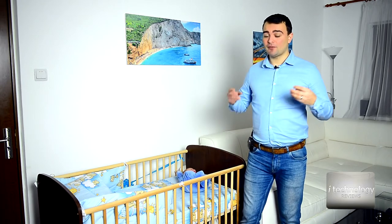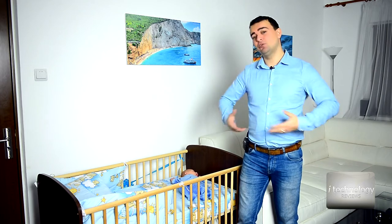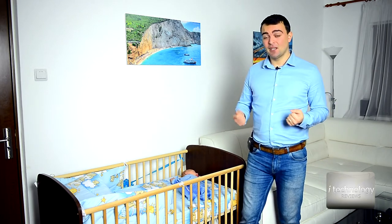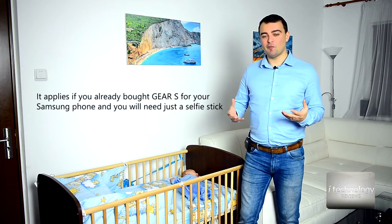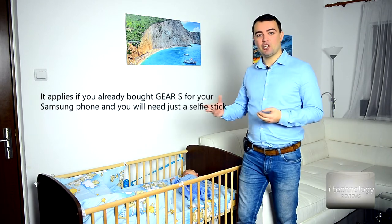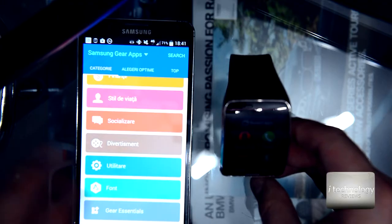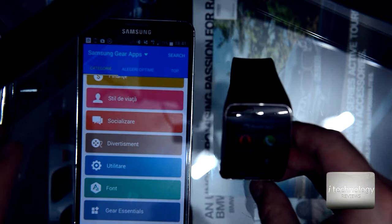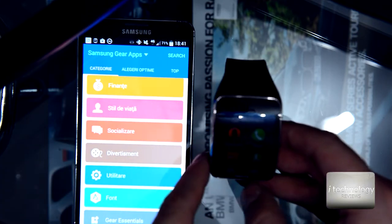So if you have some gadgets, you have a phone — in our case you will need a Samsung Gear S — you can monitor your baby and you don't have to spend a lot of money on monitor stations with microphones and other stuff. This is the only tutorial on YouTube that teaches you how to monitor a baby with your Gear S in James Bond style.